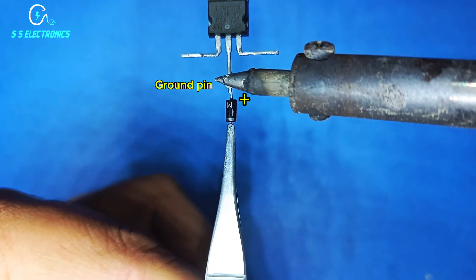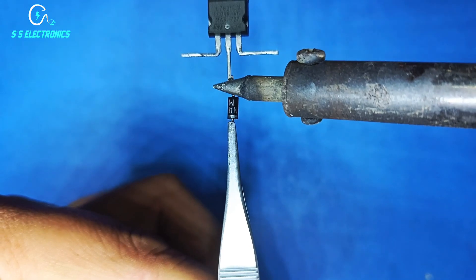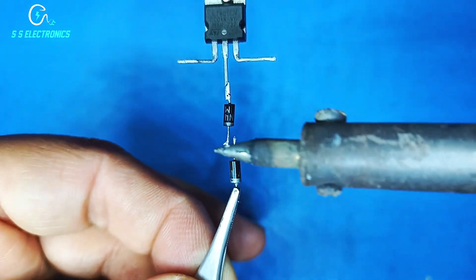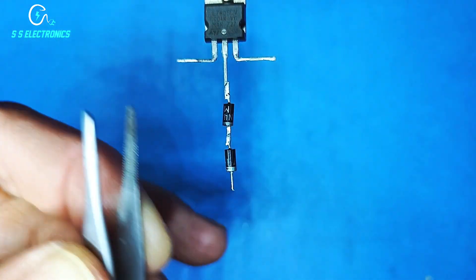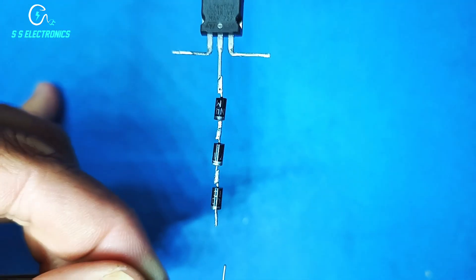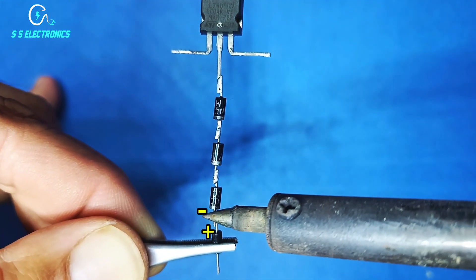Diode positive side connecting with voltage regulator ground pin. 2nd diode positive side connecting with 1st diode negative pin. 3rd diode positive side connecting with 2nd diode negative pin. 4th diode positive side connecting with 3rd diode negative pin.